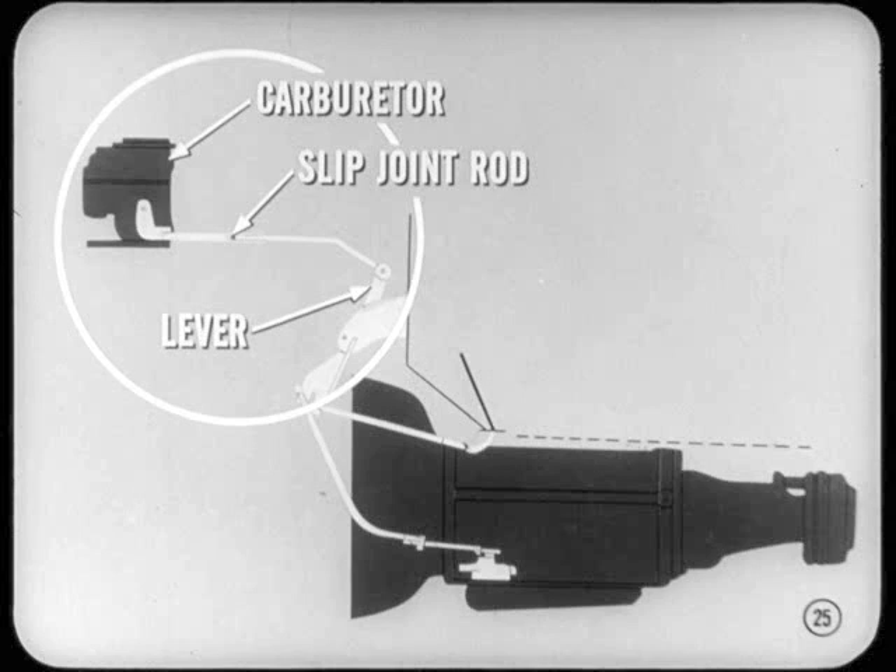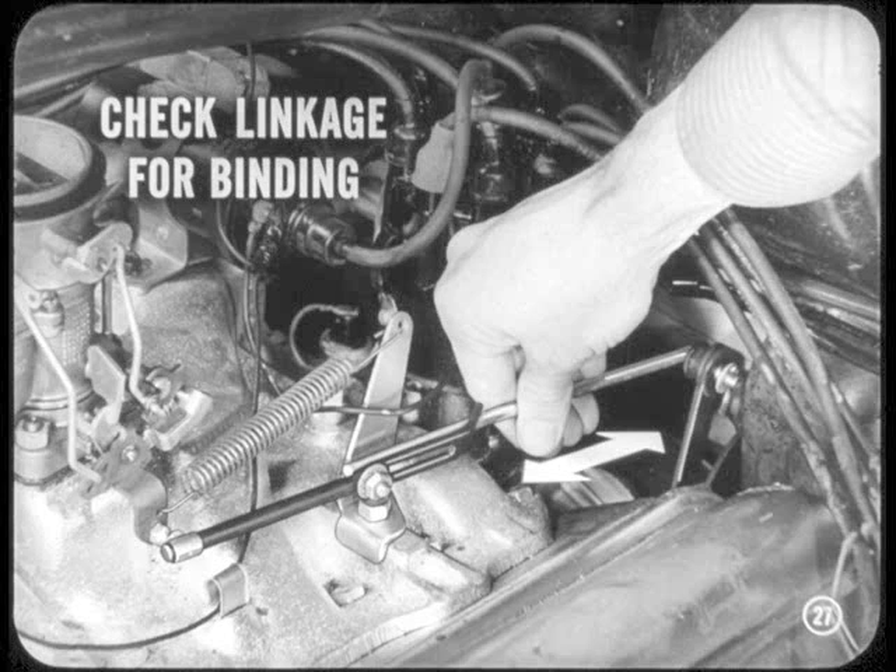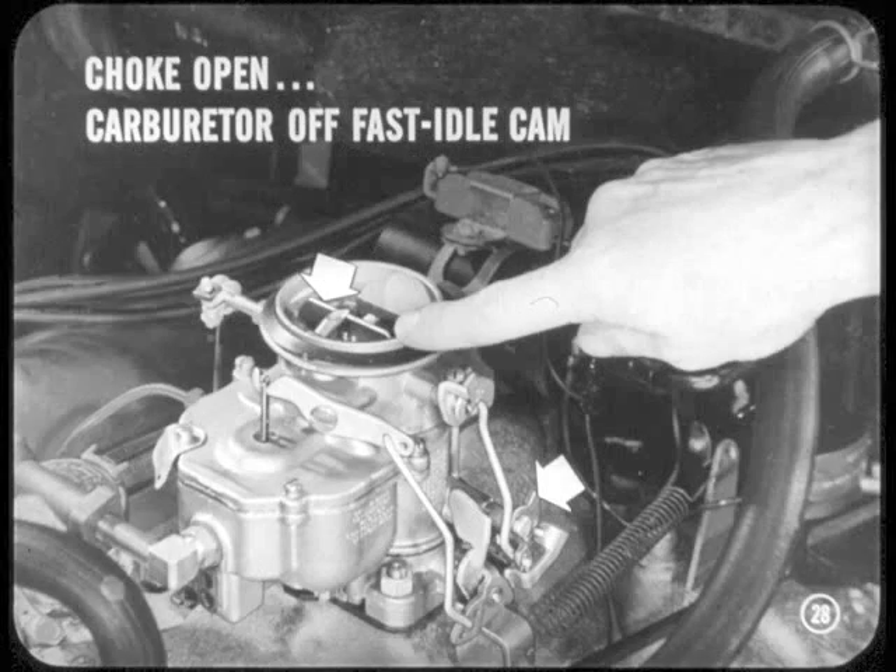There are two types of linkage arrangements. One uses a two-piece slip joint rod between the carburetor and the accelerator shaft lever on the dash panel. The other uses a bell crank mounted on the intake manifold and two rods — one from the carburetor to the bell crank, and one from the bell crank to the accelerator shaft lever on the dash panel. On all models, I first check the linkage for binding and make any correction needed to remove interference or sticking. I start the engine, let it run until it reaches normal operating temperature, and shut it off. I remove the air cleaner and check to see that the choke is open and that the carburetor is off the fast idle cam.